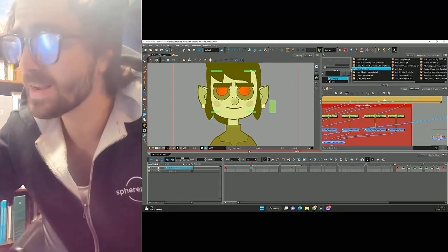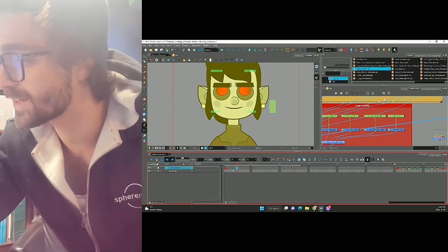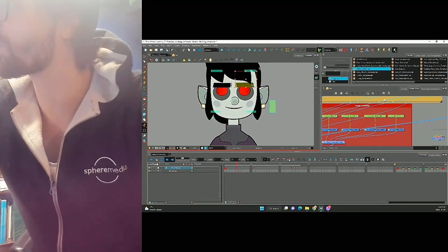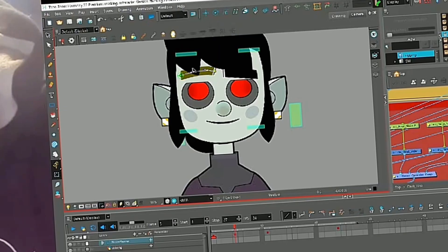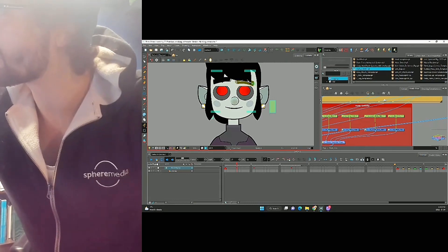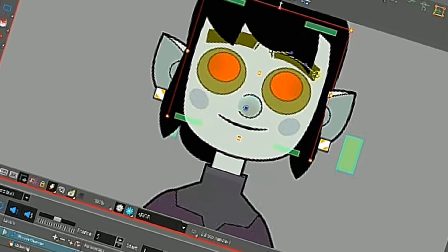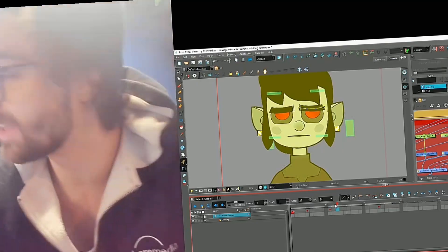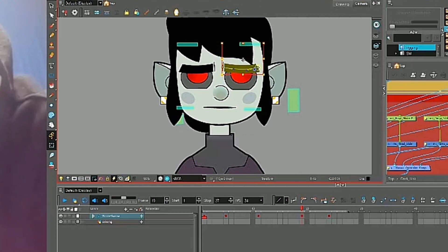Now let's add an anticipation. Right now his eyebrows go from neutral just to down like this. Instead we're gonna add a little stopover — let's add a keyframe. Instead of going down, we're gonna raise his eyebrows up. We can even use the deformers and raise them this way. Let's raise the eyelids as well, and we can even grab all the eyes and stretch them just a little bit. Now let's do the same thing for our last keyframe — we'll make this eyebrow drop it down just a little bit.